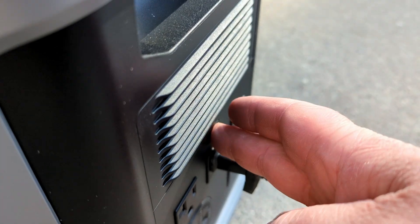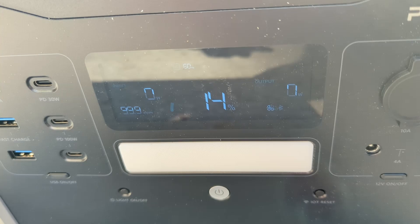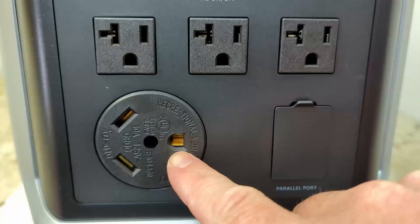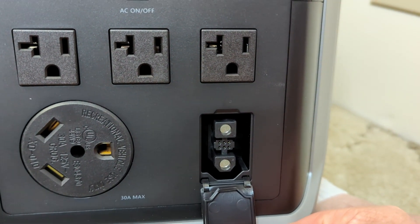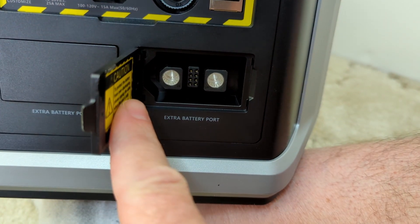I want to walk you through how I've been using this and some of the things I really like about it. The first thing I like about it is 2400 watts — you can power a lot of things all at the same time. It even has a 30 amp outlet on the side. It also has the capability to expand to different units, so if you need even more power, you can add multiple units together to get up to 11 kilowatt hours.